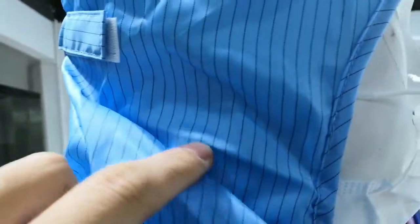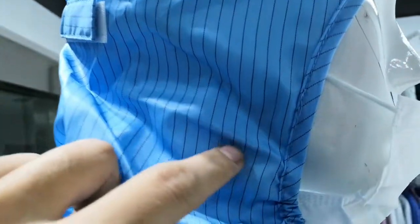This part can be on the left. The fabric we used is a high-quality anti-static fabric. Those are carbon fiber.